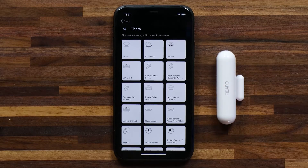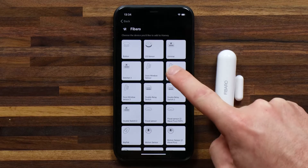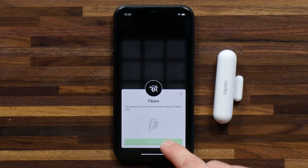Here you'll see the list of all of the devices that Homey integrates with that Fibaro makes. So I want to select the Door Window Sensor and hit connect.